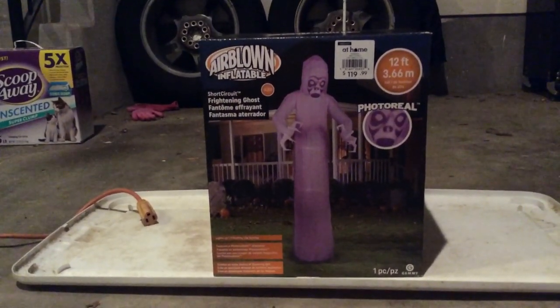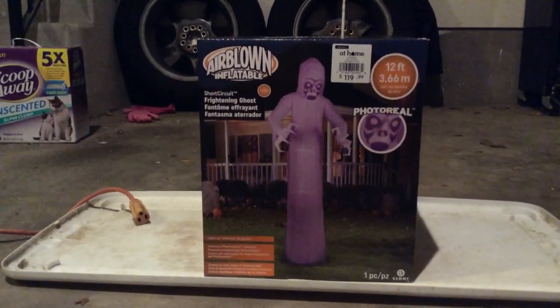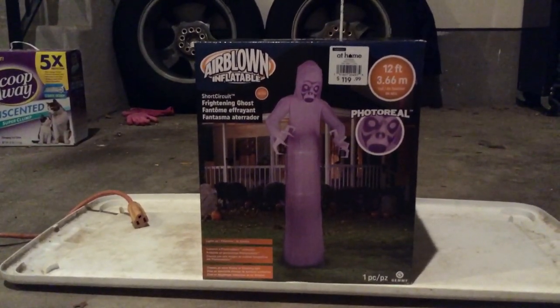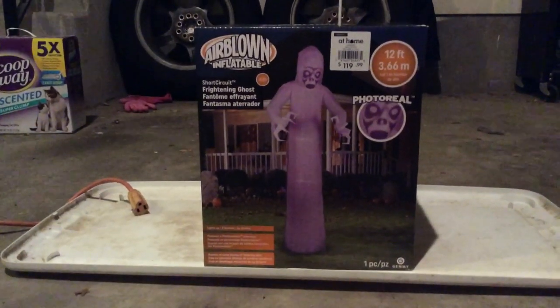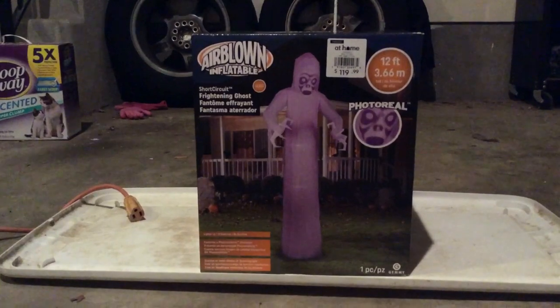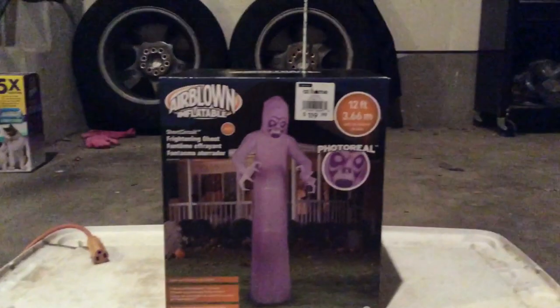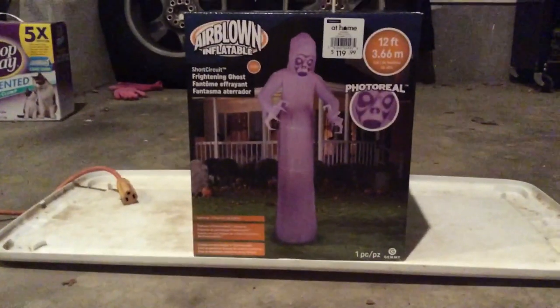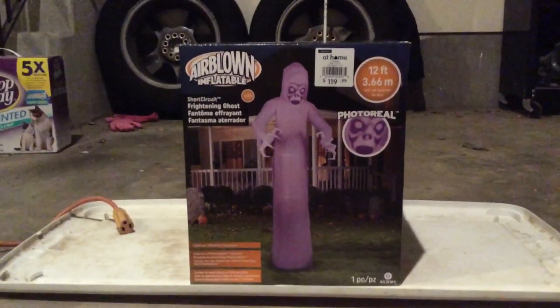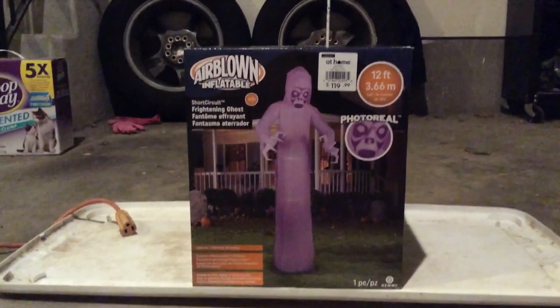It has been requested by a couple of viewers for me to start making videos again. So I'm going to get started with it. Today's review is of a new 12-foot photoreal ghost from At Home. It's retailed for $119 — you can see right there — which in my opinion is just way too steep. But I actually got this for a crazy good price.